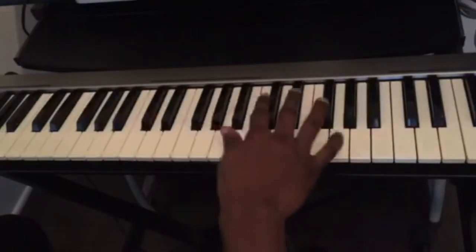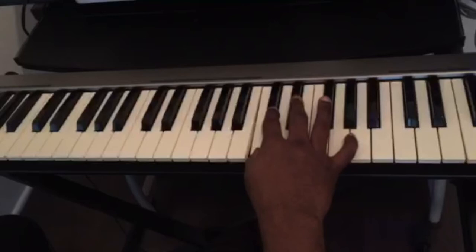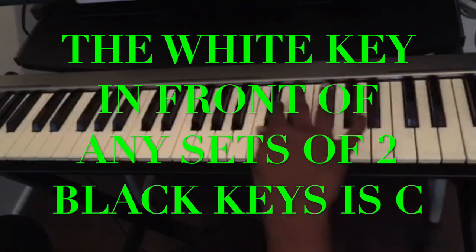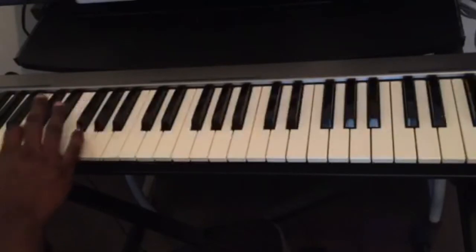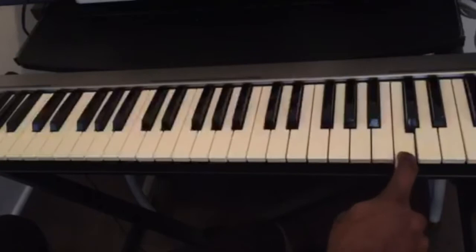We know that behind the sets of two black keys, the white key in front of it is the key of C. So any set of two black keys — the white key before them is C. We have C here, C here, and C here.